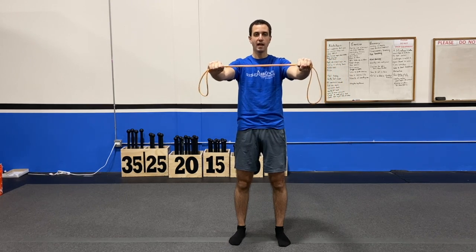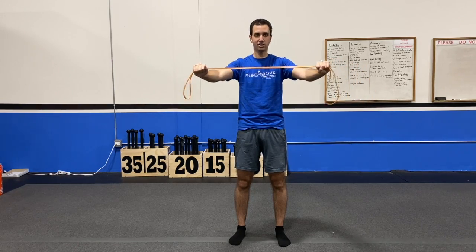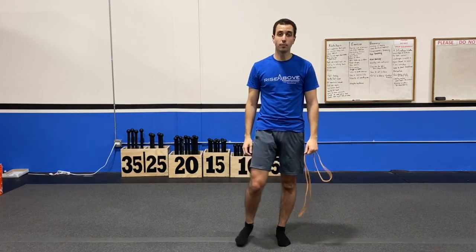Keeping those shoulders down and back — you don't want to lose that tension. If you lose the tension, you're going to lose a little bit on the exercise. So keeping that tension, just going back and forth, pulling it to that chest, keeping that tension through that movement. And this is how you do a band pull apart.